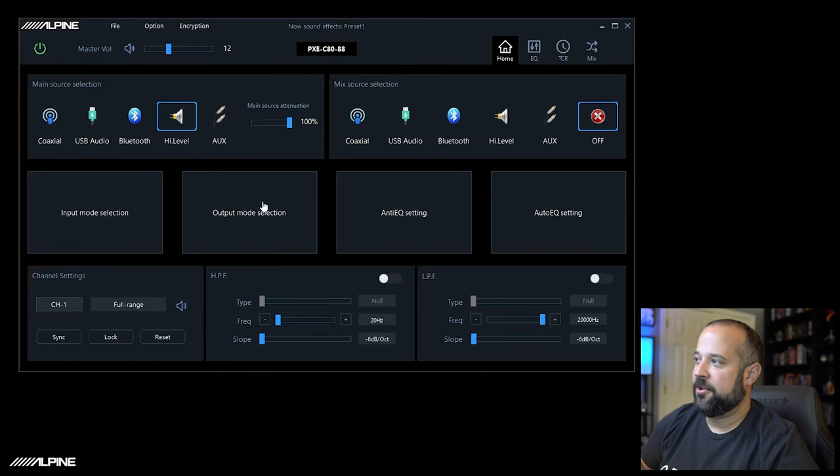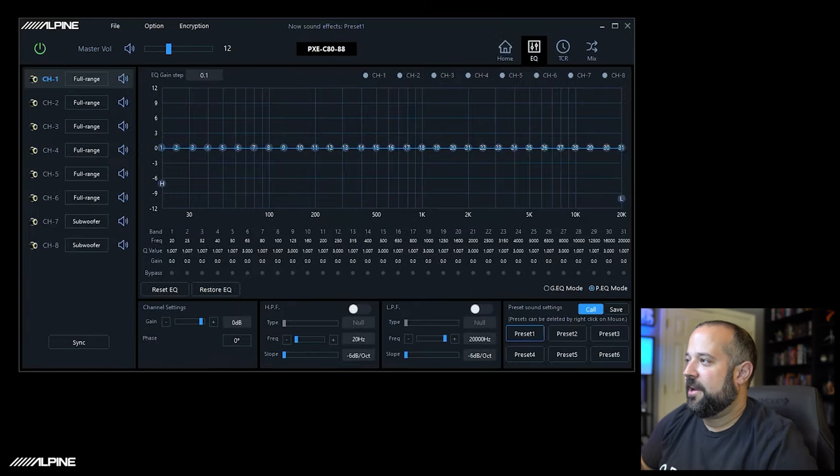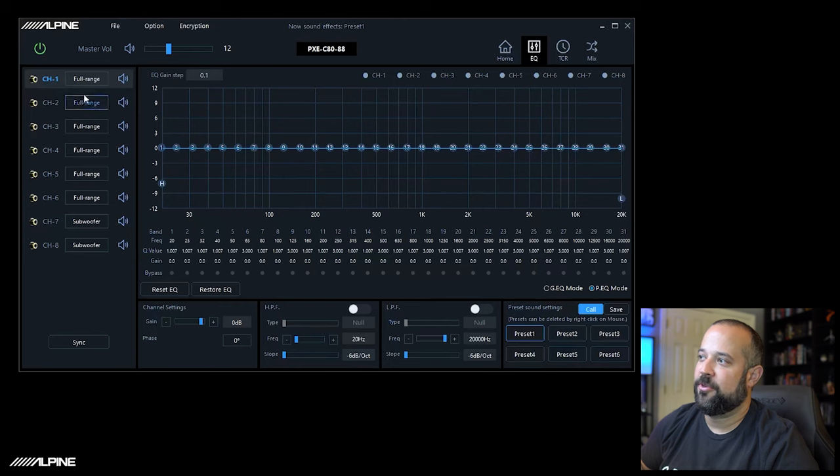Down here we'll set up the inputs and outputs, the high-level input anti-EQ, and the auto EQ which we'll cover towards the end of the video. Looking at the EQ screen — right now we're on the default settings, how the Optum 8 comes out of the box. Channels 1 through 6 are already set to full range and channels 7 and 8 are set to subwoofer. This is probably not going to match your system, so we'll go over how to set that up.